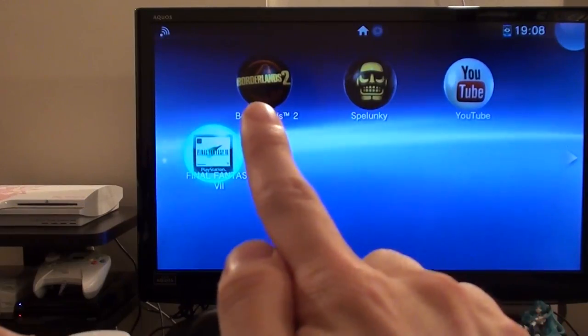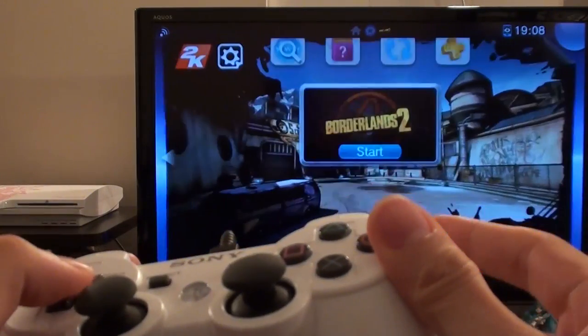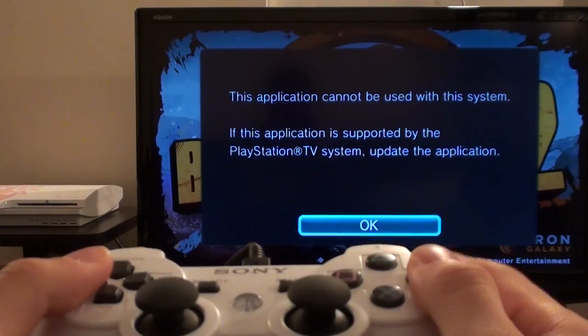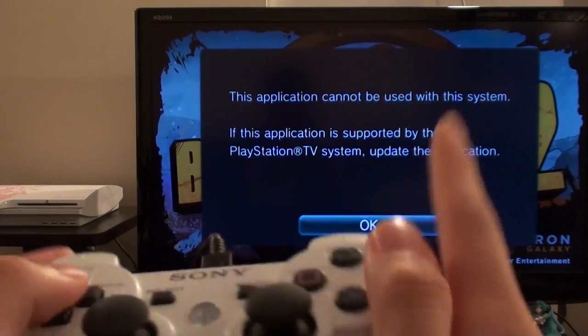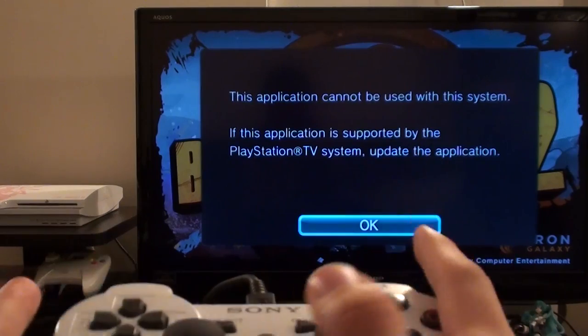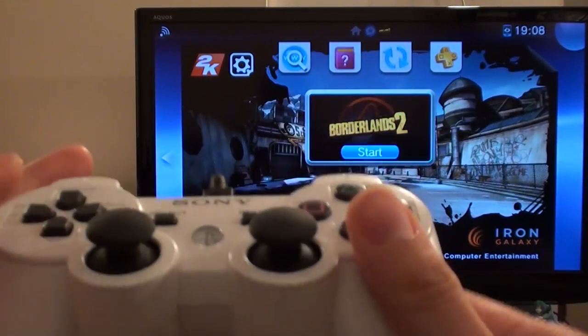I do have Borderlands 2 here on my UK account, but sadly it does not work — it is not supported by PlayStation TV, which is a shame. I don't know if there will be an update to make Borderlands 2 compatible with PlayStation TV, but in all fairness if you're going to play Borderlands 2 on a TV you should probably just play the PlayStation 3 version.